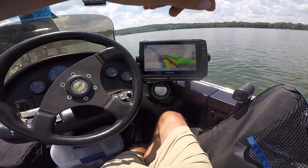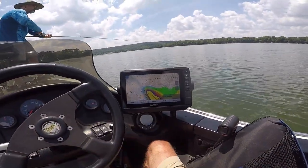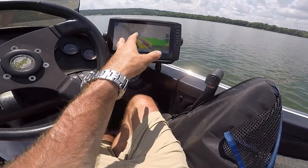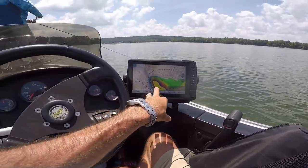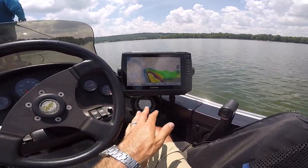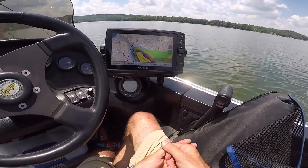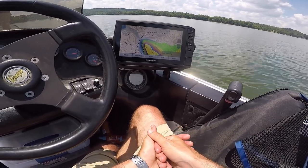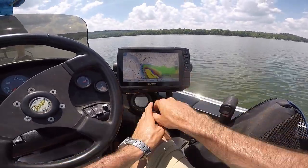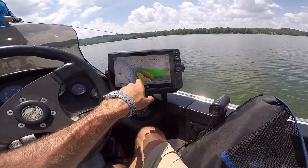Brandon is throwing different crankbaits as well — he's had success on a crawl crankbait and a white crankbait. Both are Rebels — Rebel crankbaits — and I'm throwing the Bandits. Overall, same company: it's a PRADCO-owned company, so very similar in style even though they've got different wobbles and colors. We're looking at the graph and finding big points that extend to deep water access so those fish can stay nice and cool. That's the name of the game today, and that's what we're getting bites on.